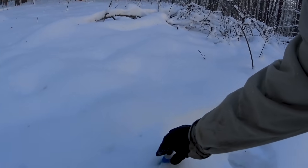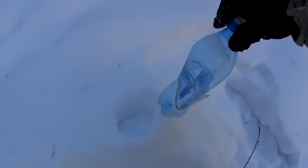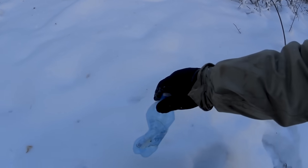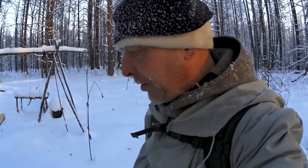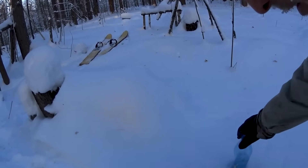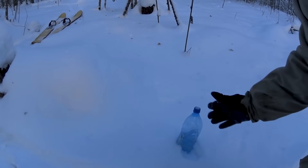One important thing: if you're going to need your water during the night and you remove the container, there will of course be a cavity there. Don't put it back in — make a new place. How do I know? Because I tried it. Cold air runs down the hole, you basically stuff it with cold air and it's going to freeze. Also, don't stand the container on the ground if the ground is frozen under the snow — stand it on the snow and cover it up.